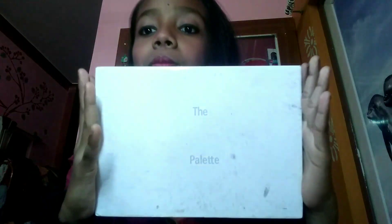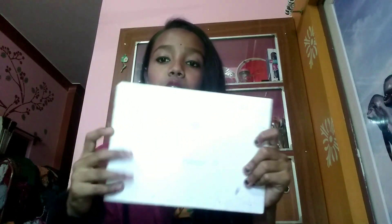First of all, it comes in cardboard packaging, which is a good thing. So let's talk about what is good and what is bad about this palette.